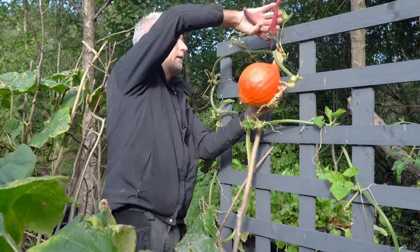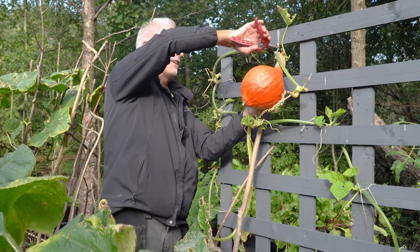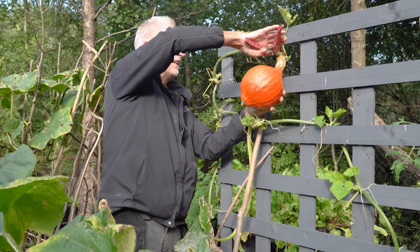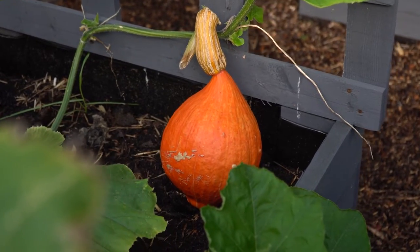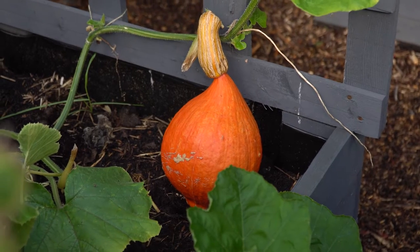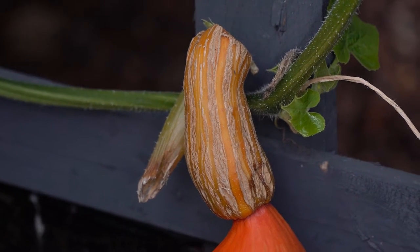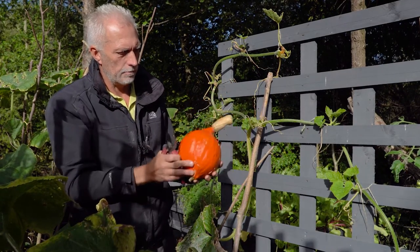This one is a bit more awkward to get at. I'm glad you can pronounce the name because it's a funny one — Uchiki Kuri. I struggle with it myself! So a nice clean cut there. There's still a bit of moisture in there but that'll protect the rest of the plant. When you buy them from the supermarket they're cut off close, but leaving more stalk will help it to store for longer. It's a beauty, that one.